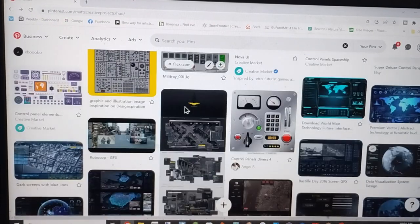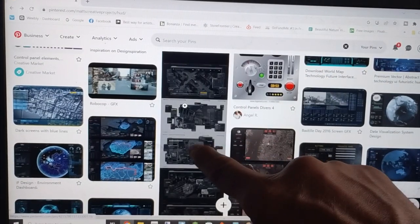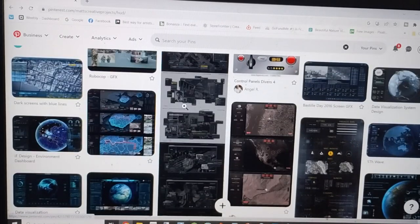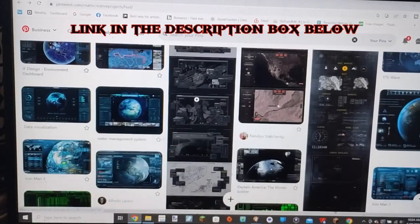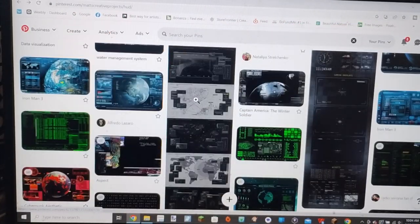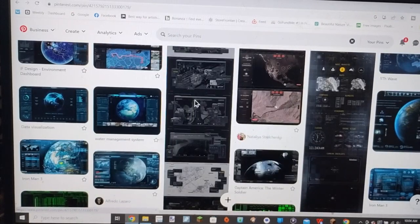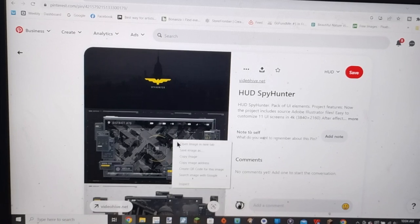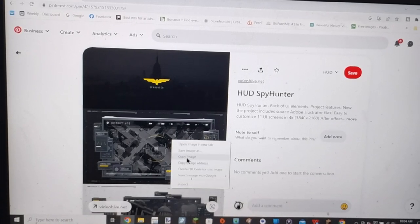I start here on Pinterest and download some of these graphics I found. If you're interested, my Pinterest board is in the description box below. I found some really cool looking graphics that I could use and turn into some screens for my computer console.